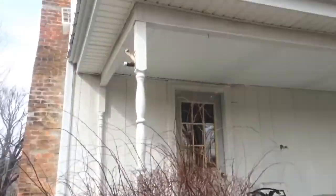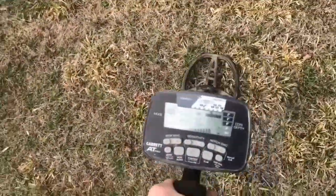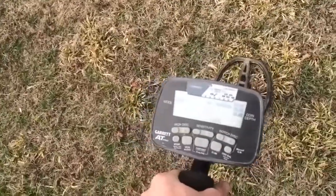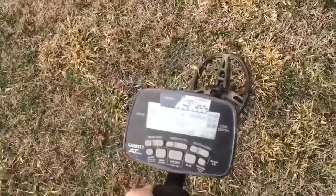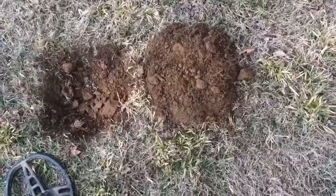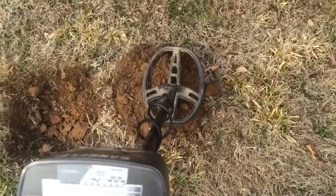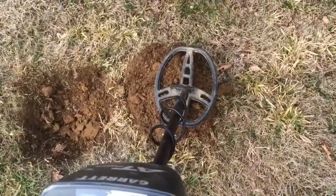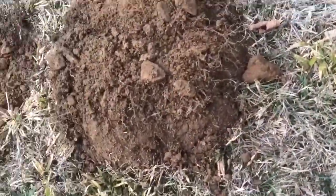I'm right here next to the house, and check out this signal that I got. It's around 80. I'm going to dig that and see what it is. It looks like it's in the plug, so I'm going to finish this one live.